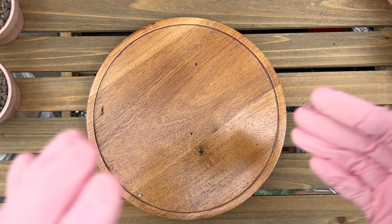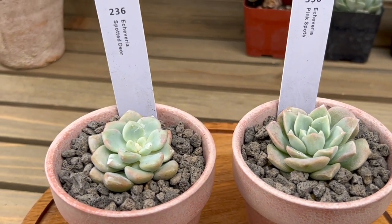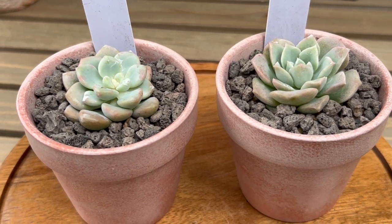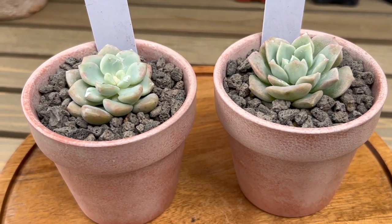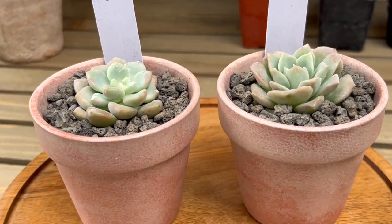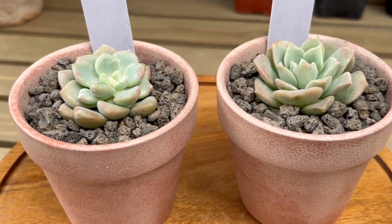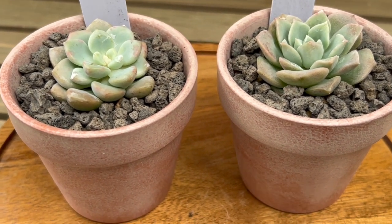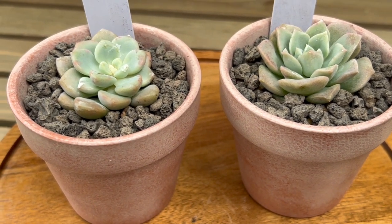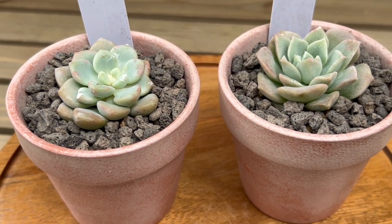So Echeveria Pink Spots — I think I'll end it here. The one on the left is the Echeveria Spotted Deer and the one on the right is the Echeveria Pink Spots. I want to end it here because the video is getting a tad long. I'll do the other ones in a separate video and hopefully I can move a little faster. I do plan on finishing the potting today — I have a bunch of other ones sitting to my right that need potting as well. That's it for today, thanks for watching, I'll see you guys next time, bye!